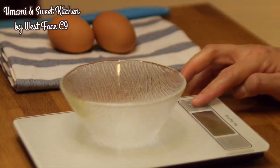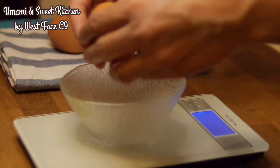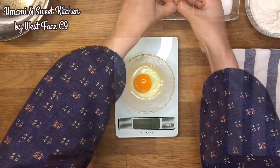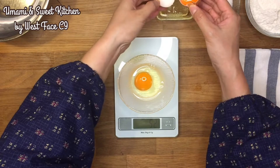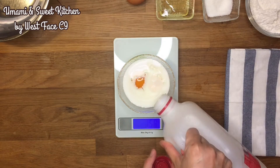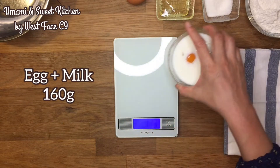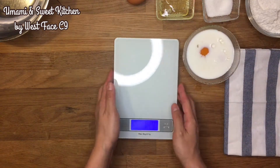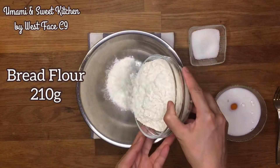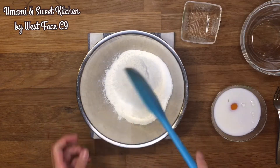To make this bread, a dough needs to be prepared the night before and chilled. First, we need one whole egg and one egg yolk. The egg needs to be large, which weighs at least 55g, and the egg yolk weighs no less than 20g. Then add the milk into the egg — their total weight is 160g. Mix bread flour and sugar with the egg and milk to form a dough. Wrap it with cling film and chill overnight.